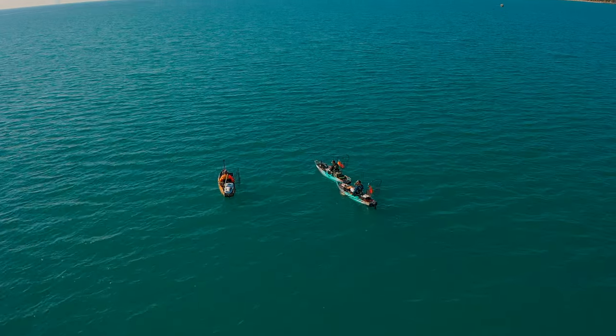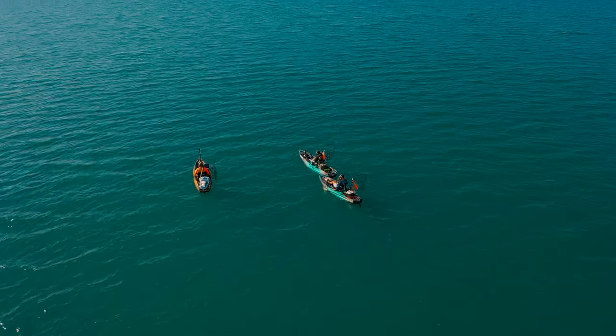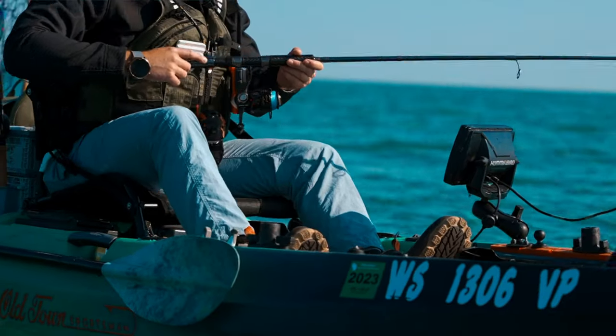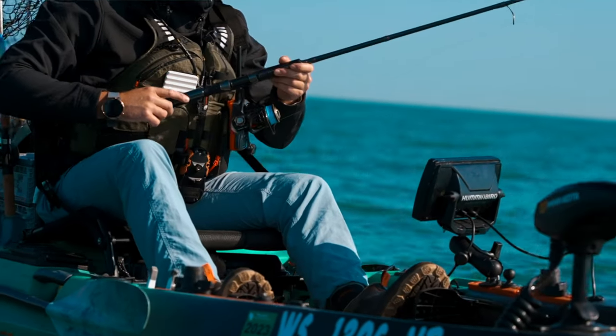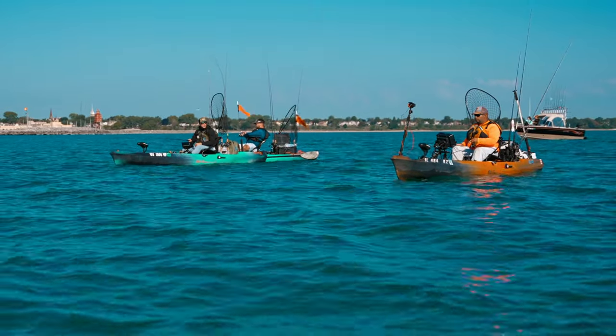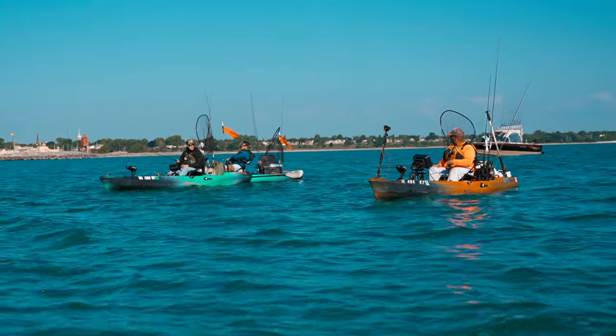Mike, I'm no stranger to vertical jigging — I've done a lot of it for lake trout back in Maine. But what you're describing seems a little nuanced, so maybe run me through how it's different and how someone should go out and jig for king salmon.